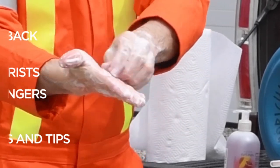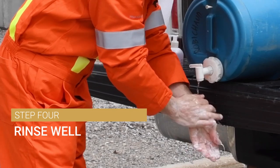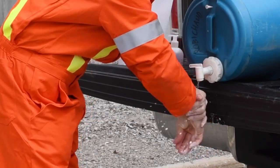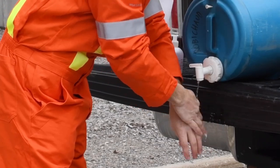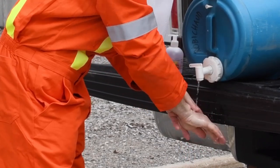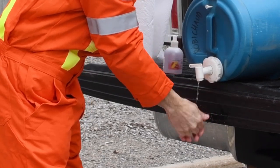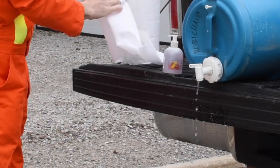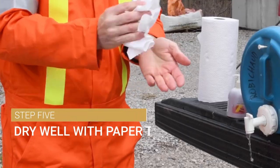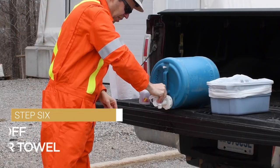Now it's just a matter of rinsing that off. Make sure we get all the soap and grime rinsed off completely. Leave the water running for now because the handle of the jug can be contaminated. Use some paper towels to dry your hands off, and once that's done you can turn off the tap and dispose of the paper towels in the garbage.